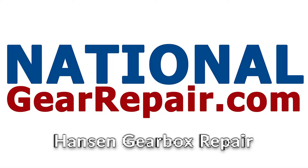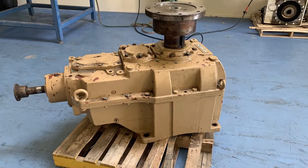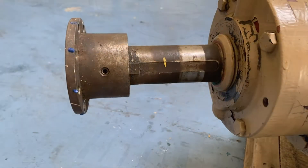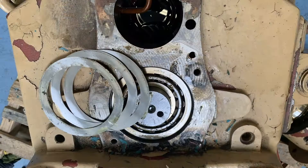Thank you again for taking your time out to watch our videos here at National Gear Repair. We are an industrial gearbox and pump repair facility. As you will see in this short video tutorial, this here is a Hansen transmission gearbox for a gondola out in the San Diego area for one of the amusement parks.